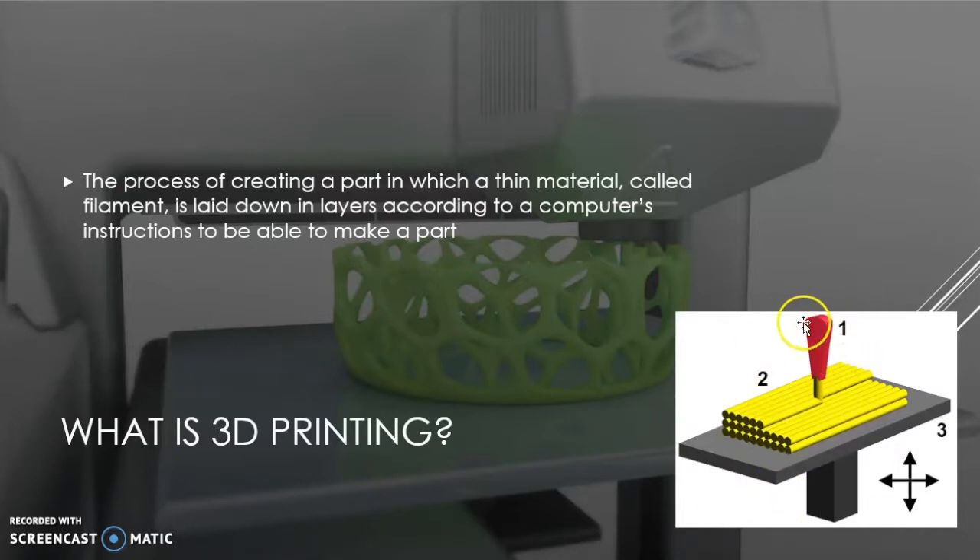As seen from this diagram, you have an extruder, which is part of a 3D printer, to lay down the material in these layers. These layers are done in certain patterns, and over time, as it builds up, it will create a final product which is in a 3D format.